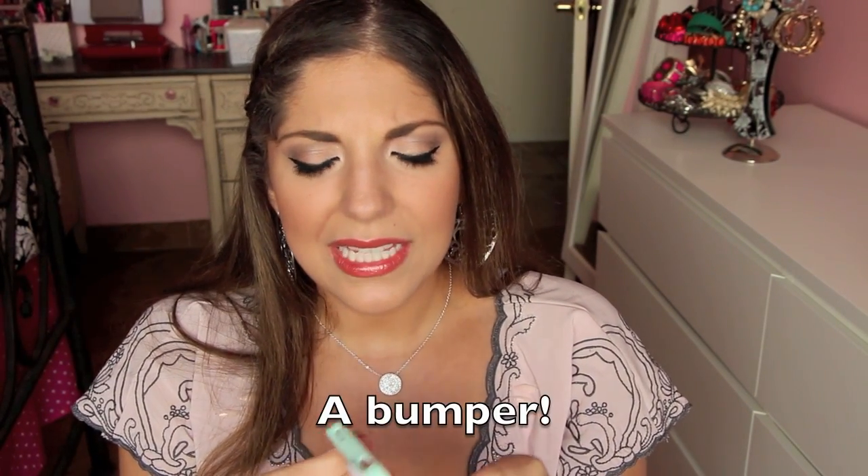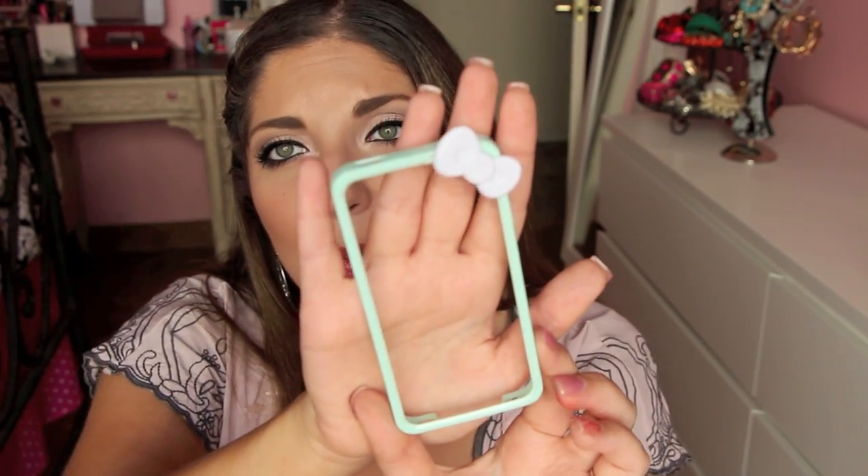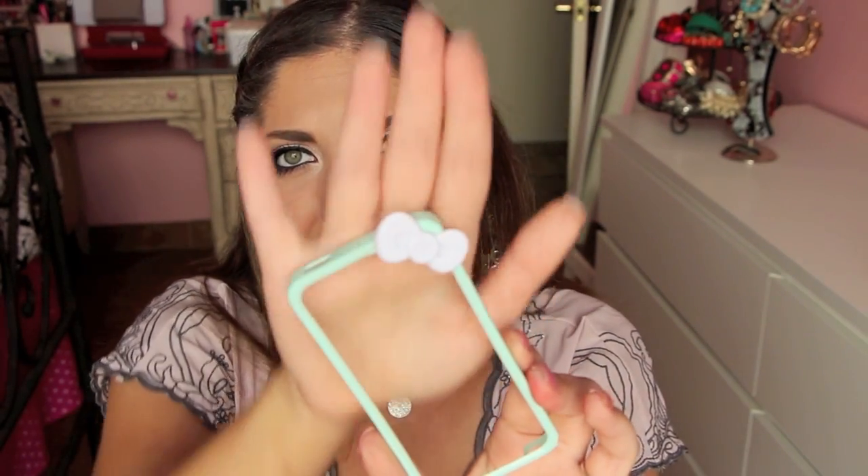I also purchased this — it's not even really a case, it's more like a border that goes around your phone. This does not protect your phone at all. I got it off eBay for probably five bucks. I just thought it was super cute — I love the mint color and the little bow. It looks like a Hello Kitty bow. I really like it, but I was always scared to use it just because there's zero protection.